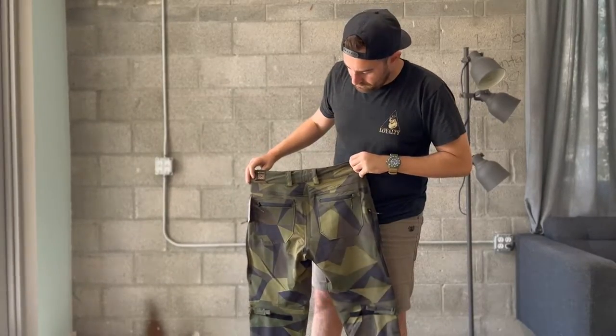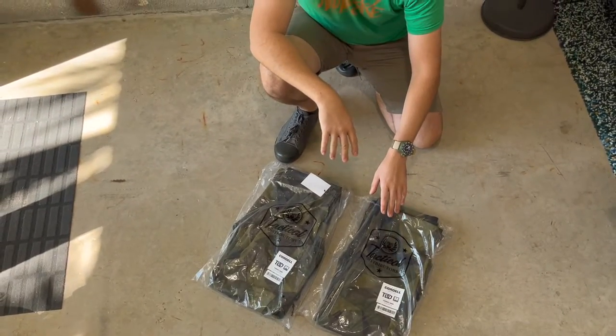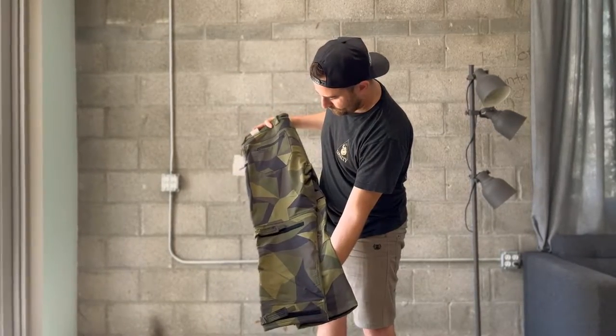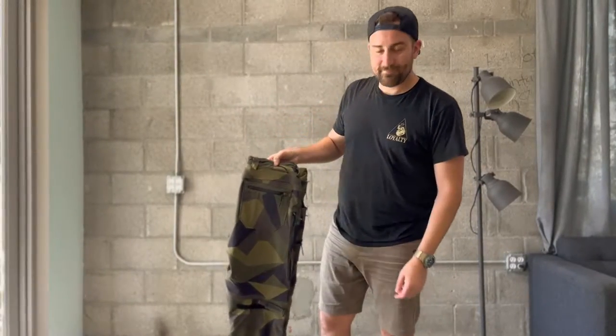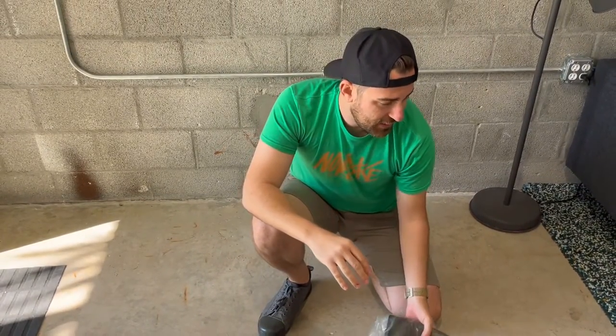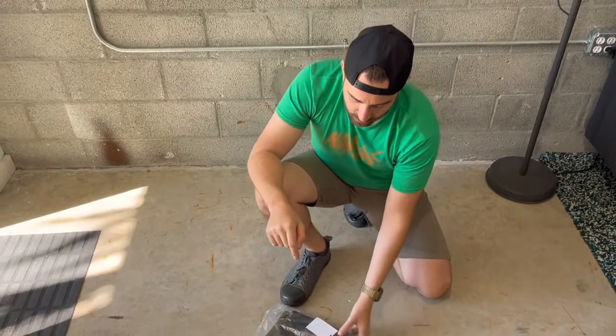I've already pre-tried these on. The 32s were way too snug. I've got other 32s from Tactical Distributors that fit like the 34s do on these, so I would say that these run small in the waist. If you're on the edge of a size, go with one size up, at least for the waist.